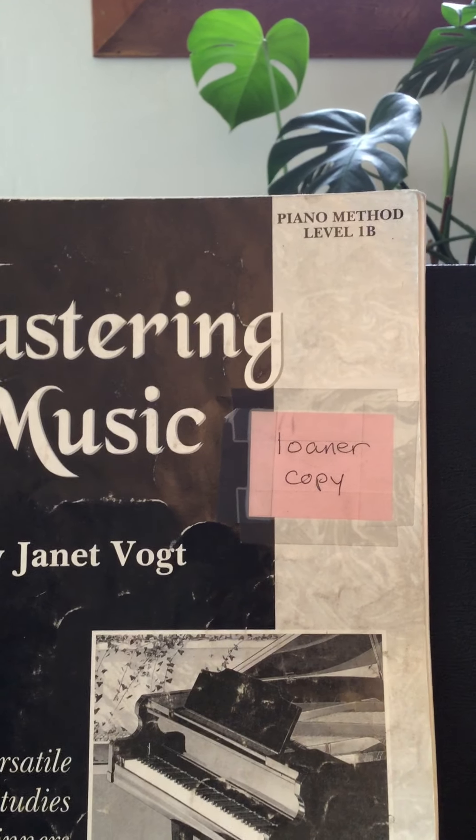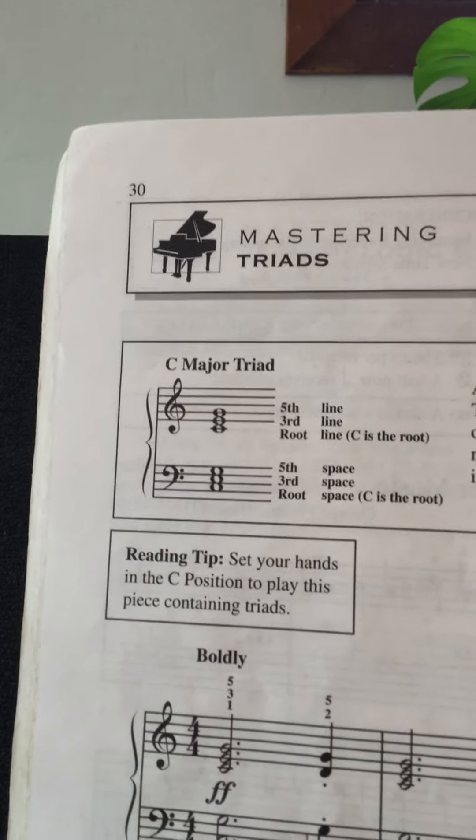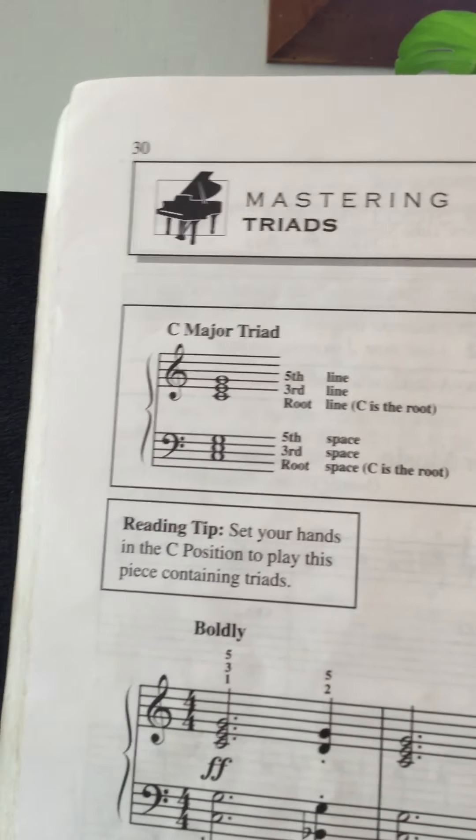Hey there, and this is Piano Method Level 1B, looking at page 30. So we are working with triads, just root position triads. And for now, it's just C major.